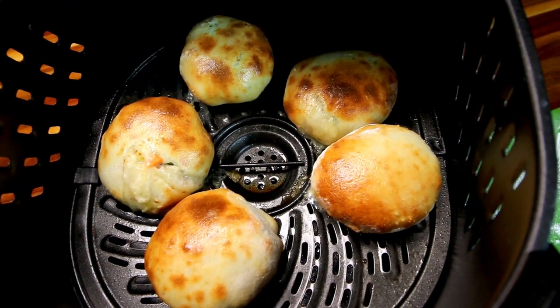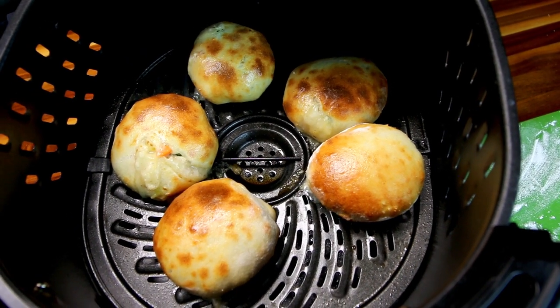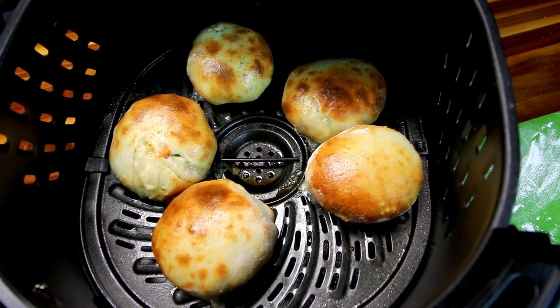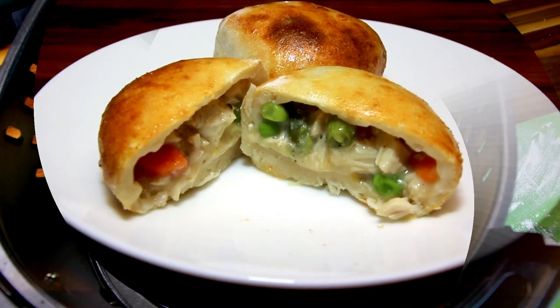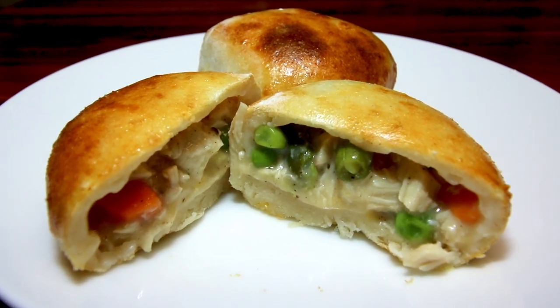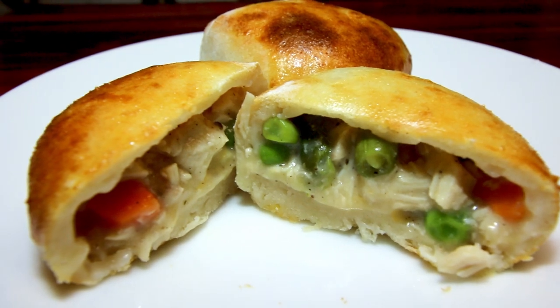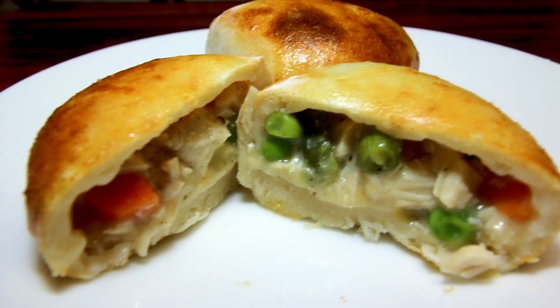Hey guys, it's Alisha. Today I am going to be trying out a new type of two-ingredient pizza dough bomb. I am going to be trying to make chicken pot pie bombs. Now this was suggested to me by a viewer, so thank you Donna for the suggestion. She asked me if I could try to come up with a chicken pot pie bomb, so that's what I'm going to do today.